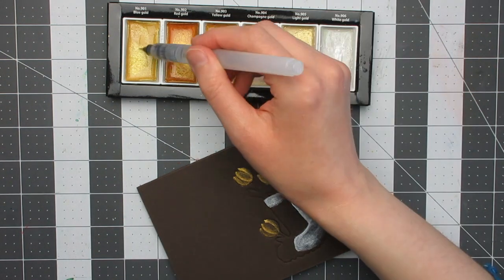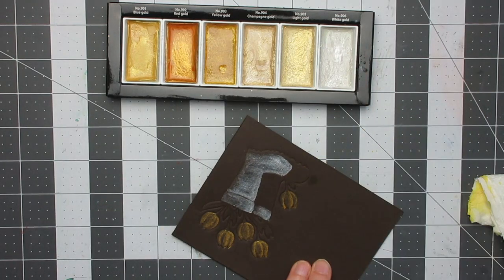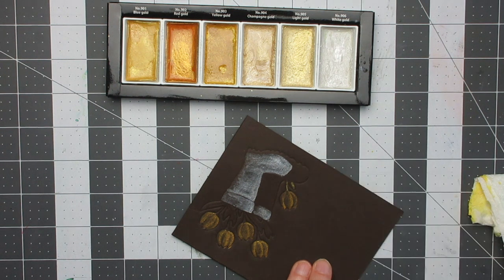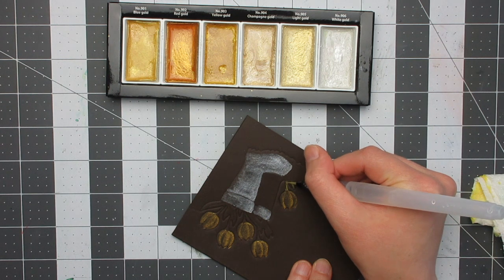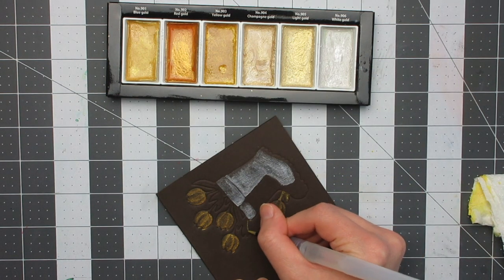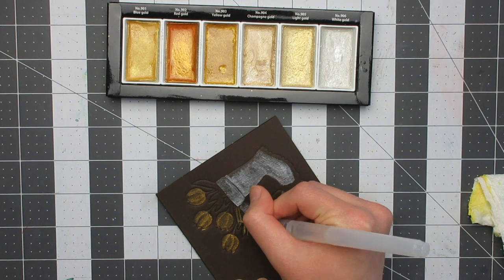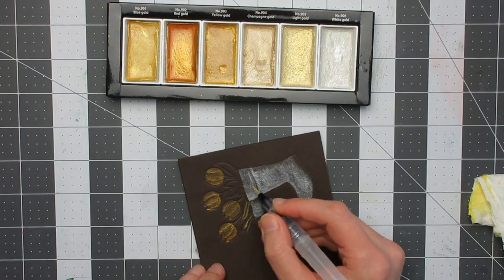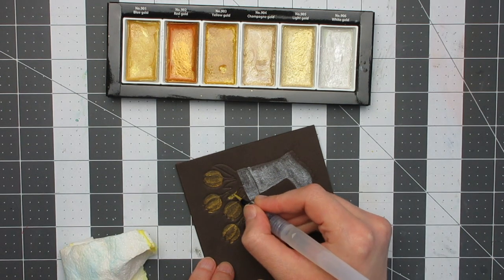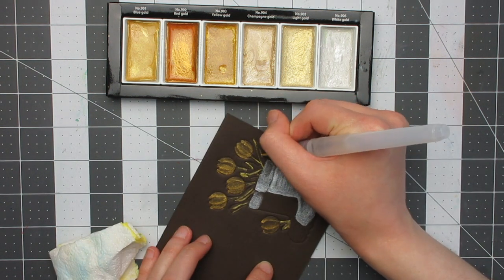I went back over the main part of the boot again because I wasn't entirely happy with the blend — it was a little bit streaky. Then I'm doing the leaves and stems of the flowers using the blue gold, which is number 901. This has a slightly different tone from the gold used on the flowers, which differentiates them. I was imagining the flowers are tulips — red — which is why I used the red gold. For the leaves and stems I wanted a greener colour, and I thought the blue gold was kind of close to green. So I'm putting colour on the left hand side of each element, paying attention to where they overlap so I can account for shadows and highlights.